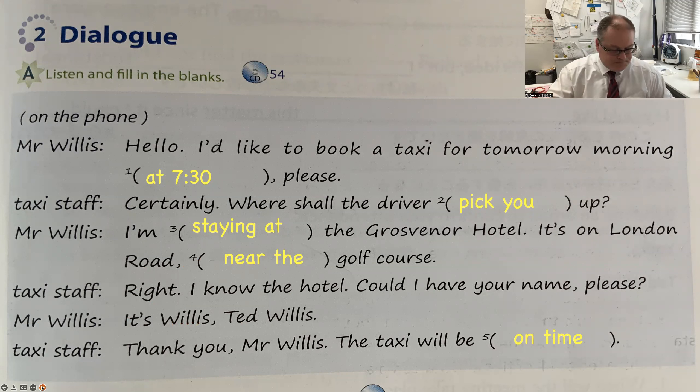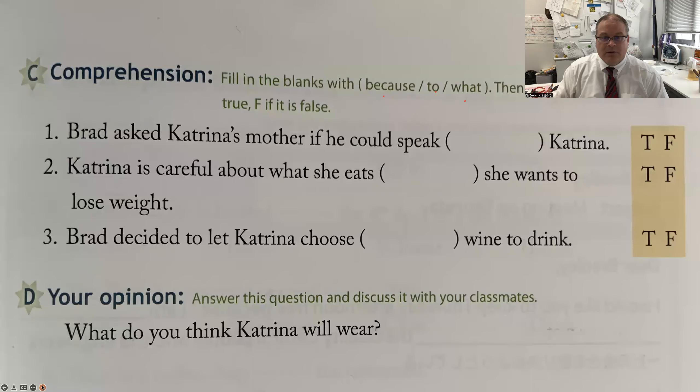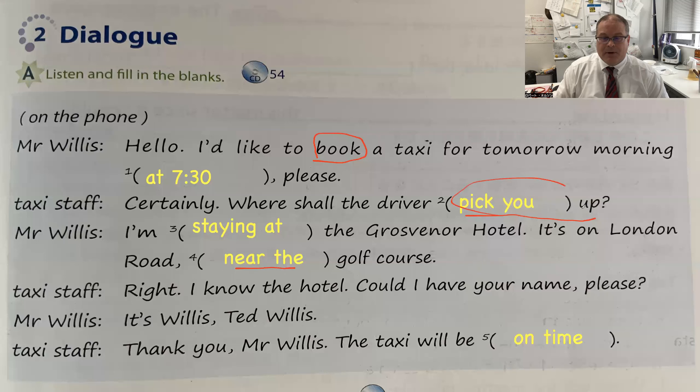Next, please listen to this conversation and fill in the blanks. 'Hello, I'd like to book a taxi for tomorrow morning at 7:30 please.' 'Certainly. Where shall the driver pick you up?' 'I'm staying at the Grosvenor Hotel — it's on London Road, near the golf course.' 'Right, I know the hotel. Could I have your name please?' 'It's Willis, Ted Willis.' 'Thank you, Mr. Willis. The taxi will be on time.' Note: 'near' means close by; 'pick you up' and 'call for' mean the same thing; 'book' and 'reserve' are the same.